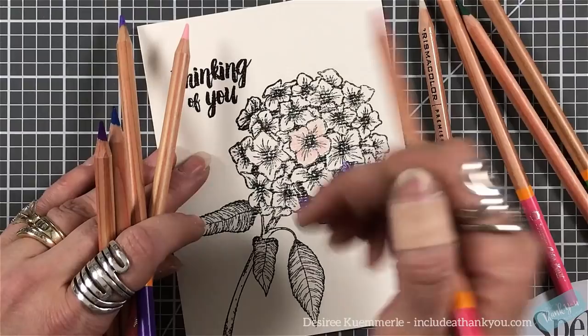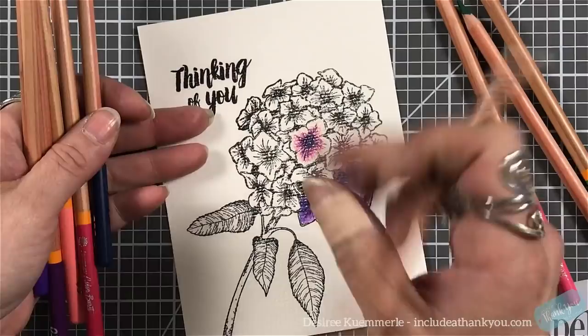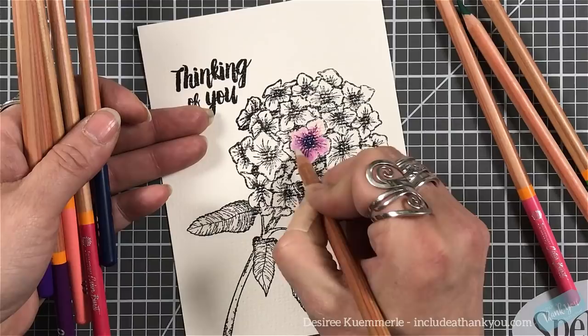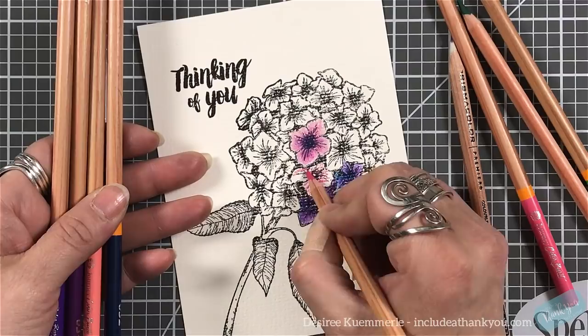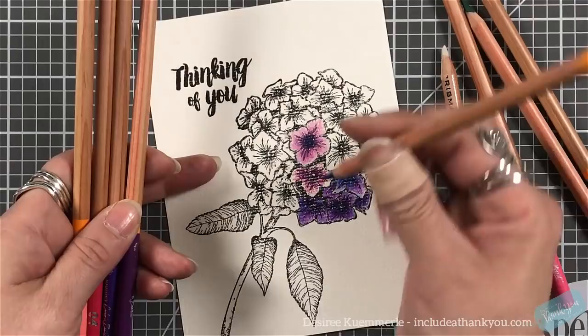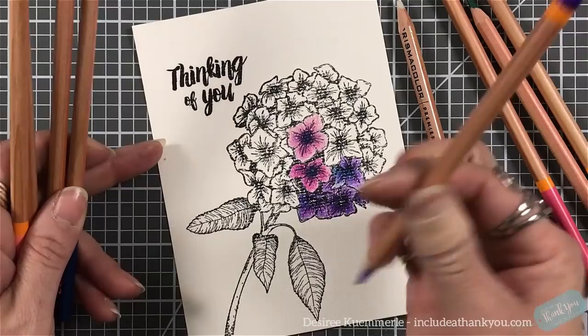I just grabbed them and said, okay, let's see what they can do on one of the most textured tooth papers in my collection. I'm very pleased, and if I'm pleased with this, I can only imagine what they'll do on other papers. I'll also have a video just on these pencils, and they also have a water pencil set I'll be playing with as well.